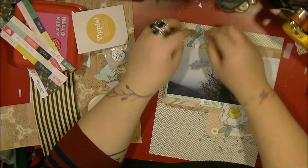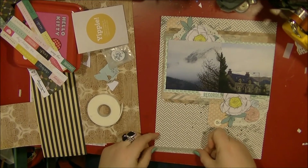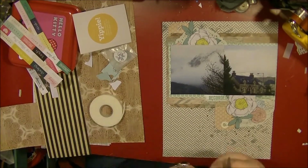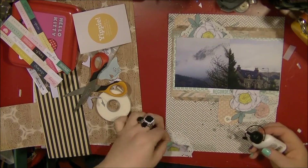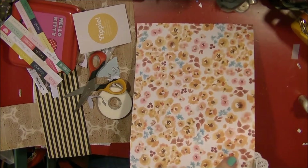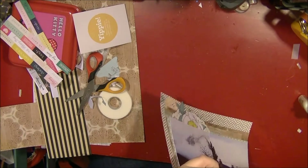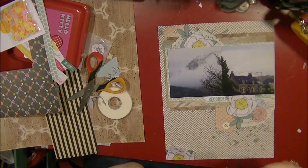I'm popping up some of those edges of the die cuts with foam adhesive. I added a little bit of tape before adding those flowers in, but I decide I want to do something in the bottom corner just to balance it all out. I take out another one of those flowers and fussy cut it off camera. I also added a branding strip from the Recorded Collection by Alison Kreft, just near the bottom cluster. I'm adding a half doily I had on my desk and then the fussy-cut flower.